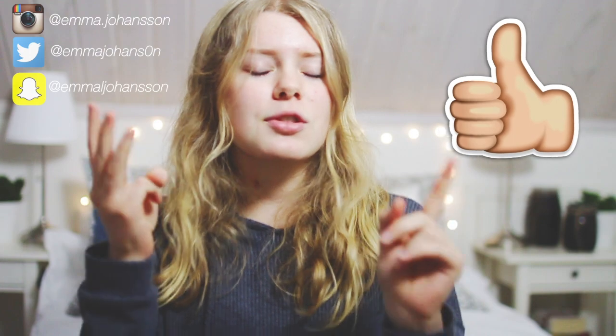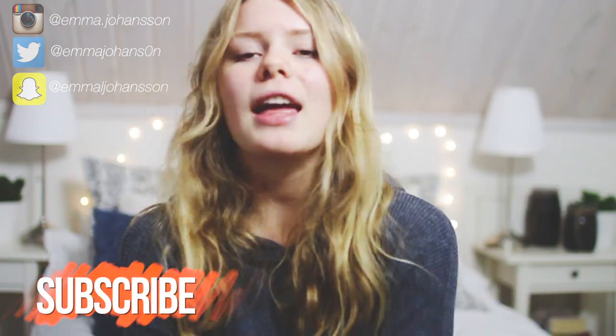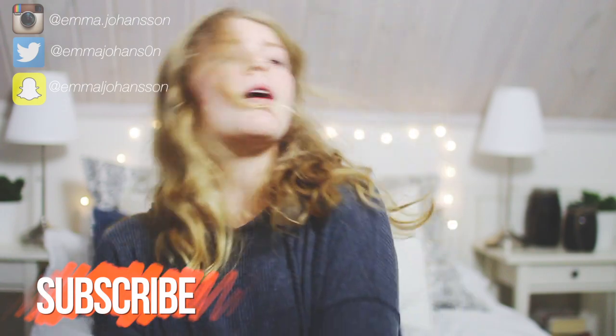That is it for today's video! I really hope you liked it. If you did, be sure to give it a thumbs up and let me know down below in the comments which breakfast idea you like the most, and also whether you prefer breakfast, lunch, or dinner. Be sure to subscribe to my channel — bye!